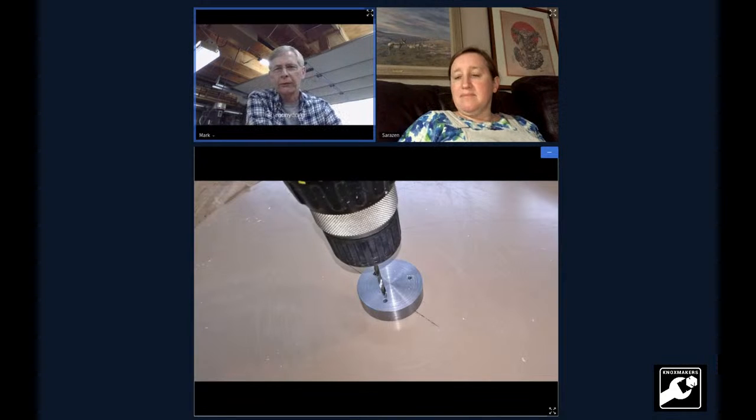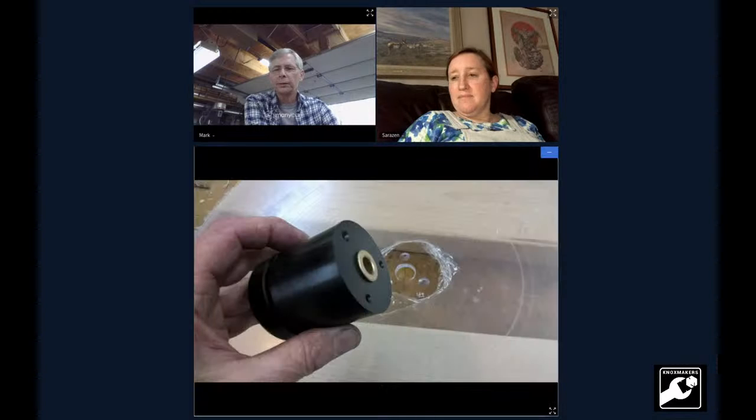I left the protective layer on the plastic — I leave it on until I get almost done, then I take it off. Right there I'm drilling three mounting holes with a little metal piece to locate the holes. There's the drive hub — it's got a little groove for a belt drive.